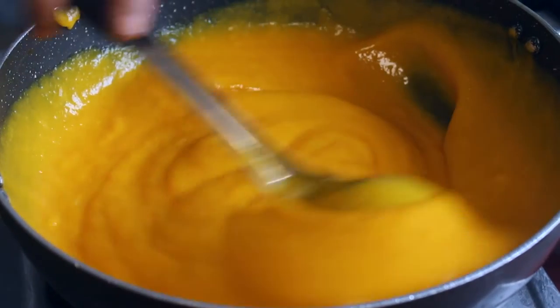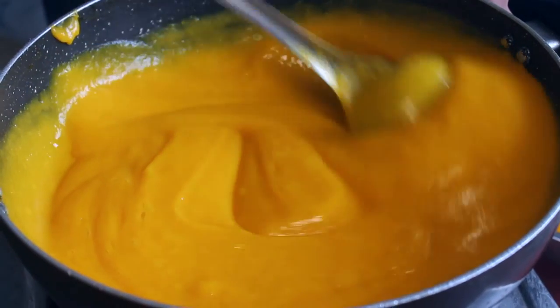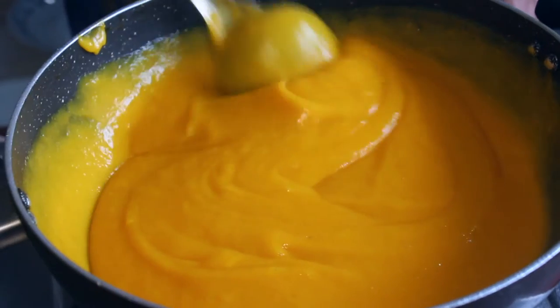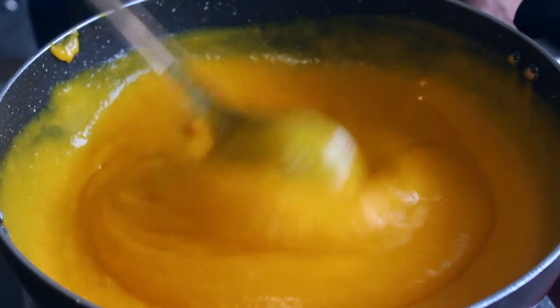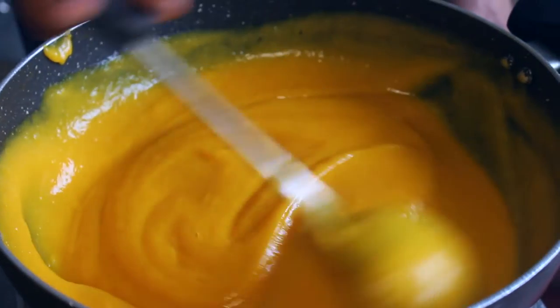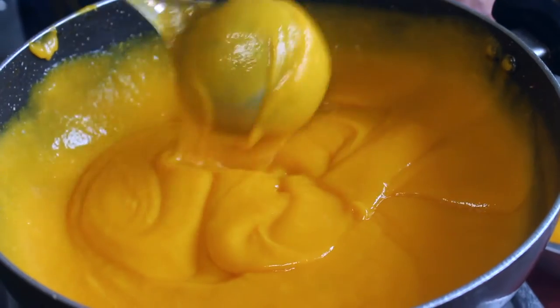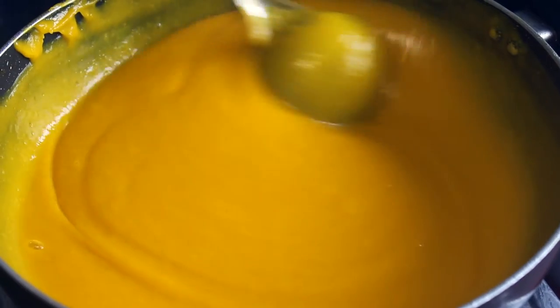Put it in a non-stick pan. If you're doing it in a regular pan and you have a base, you can use a cooker base. It will be easier to cook. It will take about 5 minutes to cook.